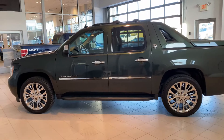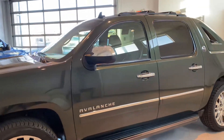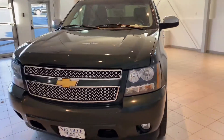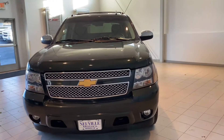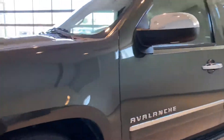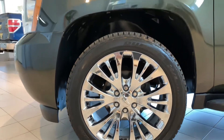Gorgeous chrome rims on here, running boards, chrome badging, chrome mirror caps. As we come around to the front, you're going to notice similarities between Tahoes and Suburbans of this generation. Again, this is going to be a little more comfortable than your truck. We put brand new Bridgestone Dueler tires on here.